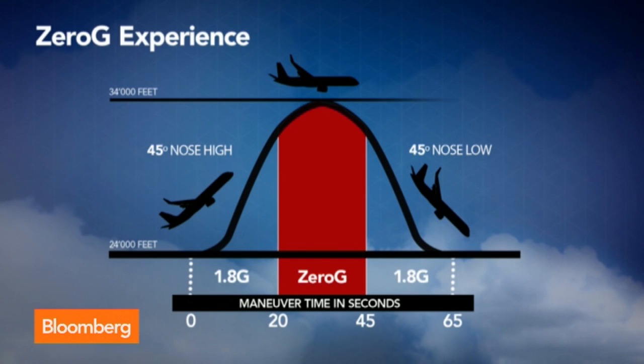So it's 45 degrees nose high, then 45 degrees nose low. The whole parabola takes over a minute. The overall flight is roughly 100 minutes, because we need to go to specific spots where we can do these maneuvers. We're doing 20 seconds of zero gravity 15 times during one flight.